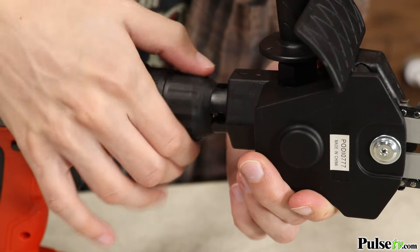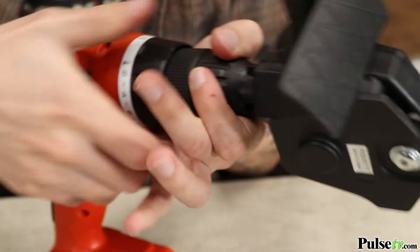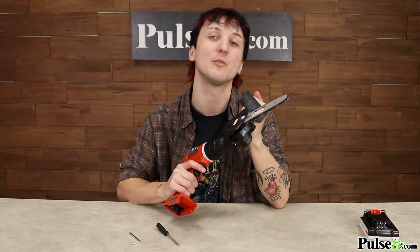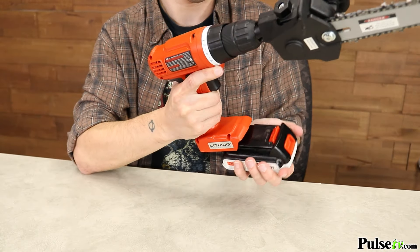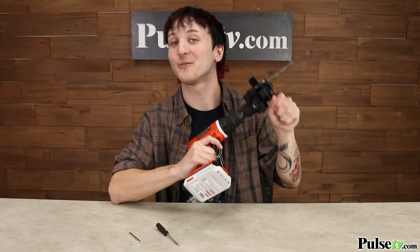Simply tighten the chuck. At this point you're going to want to get a feel for the chainsaw and see whether or not you want to move the handle into a different position. Once comfortable you can then reinstall the drill's battery. Now you're ready to cut.